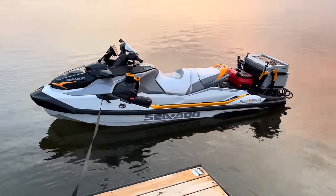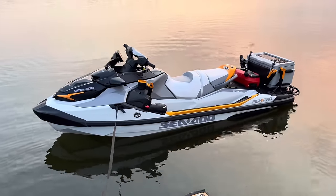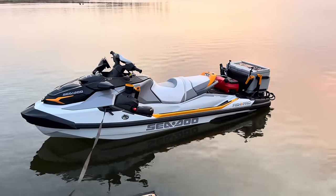Alright guys, so that was a cool little tour of the new 2023 Sea-Doo Fish Pro 170. Another cool thing was that I didn't get wet at all — it was a very dry ride because it's so big. So yeah, there you have it.